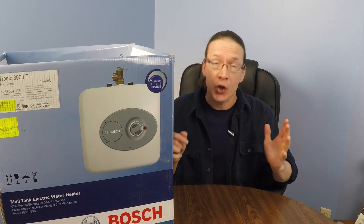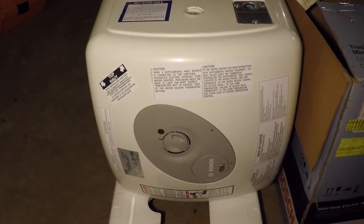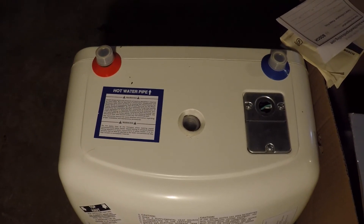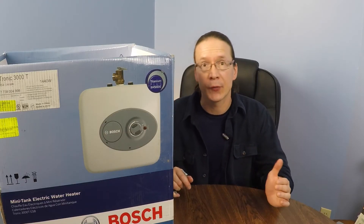One thing to keep in mind about this particular 7-gallon unit is its large size. This is the box it came in and it is almost the same size as the box. In fact, this unit was too large to fit underneath any of our kitchen or bathroom vanities, so we actually had to install it in our downstairs basement crawl space.